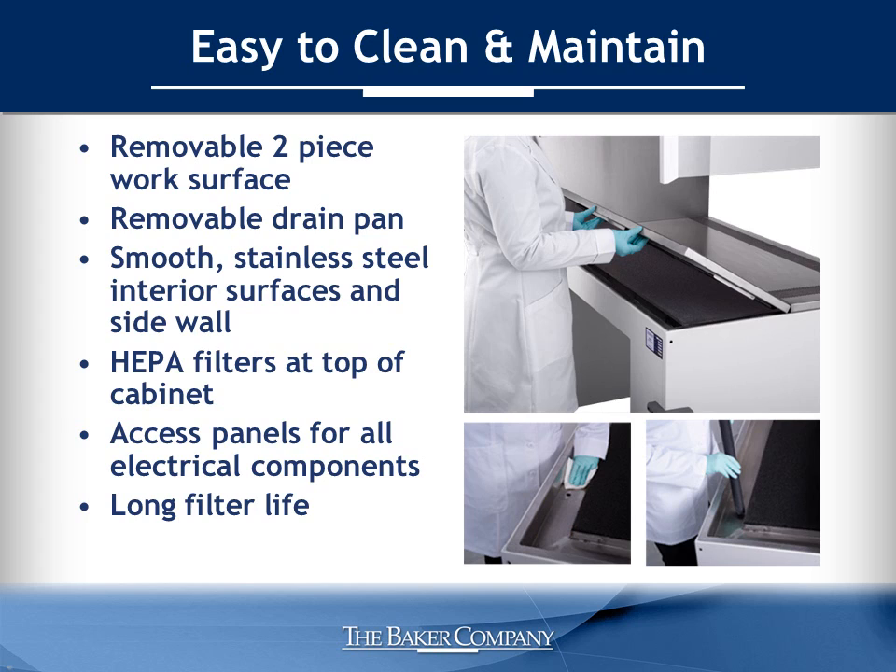The AniGuard E3 is easy to clean and maintain. A movable, two-piece work surface allows for easy access to the spill tray and pre-filter to remove particulates. There is a welded, full-perimeter drain pan under the work surface to catch liquid or spills, which is large enough to fit a shop vac in for easy cleanup. The drain pan is equipped with a 1-inch drain valve. Its smooth, stainless steel interior surface and sidewalls are resistant to sterilants and disinfectants to greatly reduce potential for corrosion. The AniGuard E3 is also designed for easy servicing, with unobstructed access to the HEPA filters at the top of the cabinet and access panels for all electrical components.